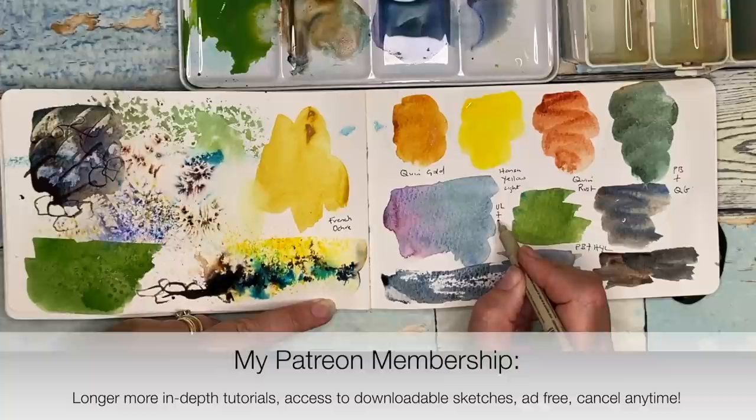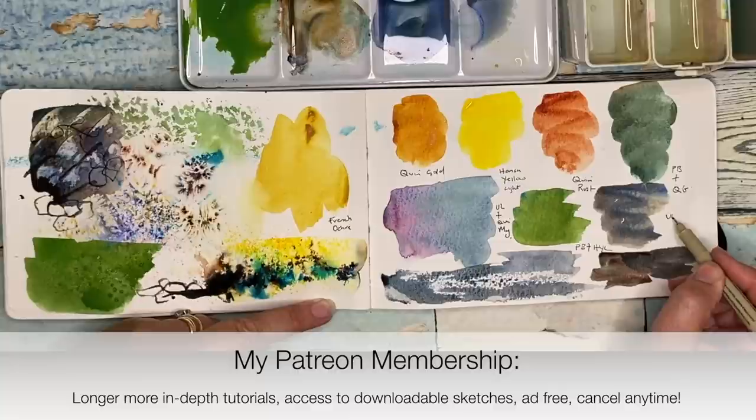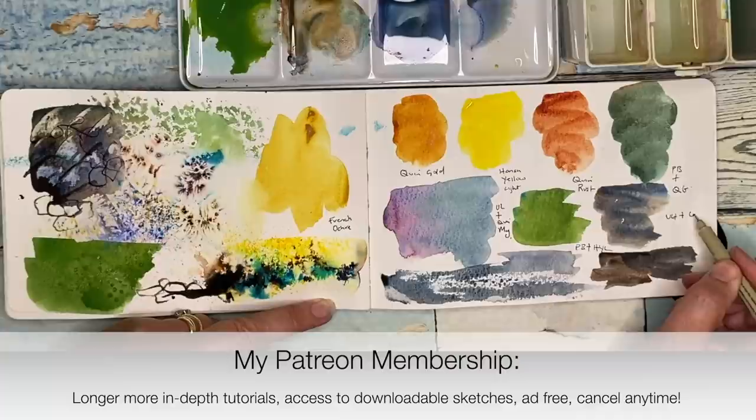If you're interested in finding out how I decided on the techniques, colors, and composition, why not think about joining my Patreon membership. Details can be found in the description below. You'll also get a downloadable sketch for this painting, a more in-depth tutorial, the video is ad-free, and you can cancel any time.